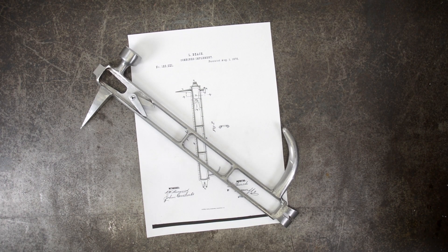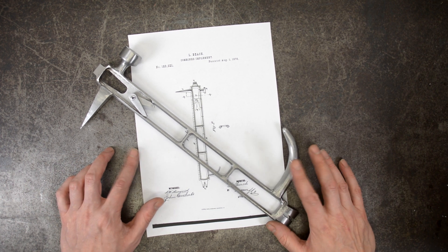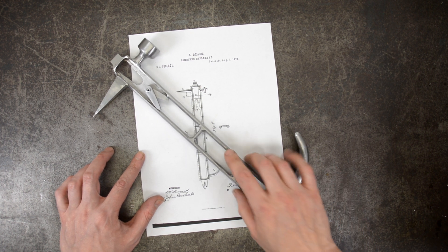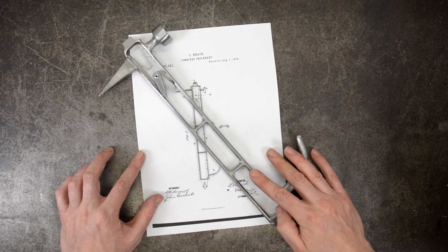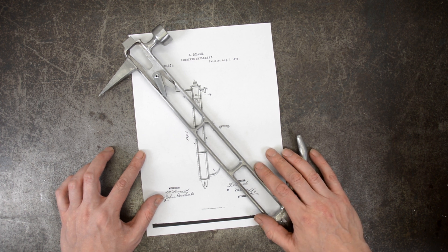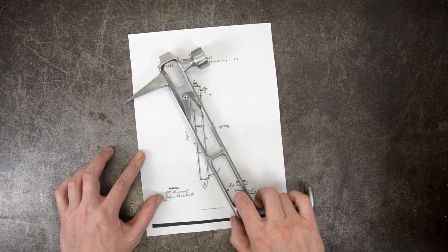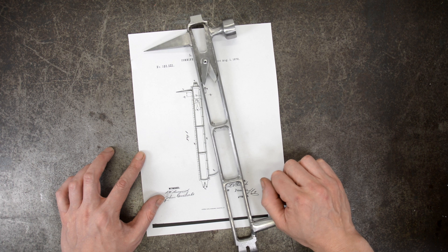Awesome. I only first touched a milling machine of any kind about four weeks ago, and I've got to tell you, I'm learning the hard way about the importance of those finishing passes. There's certainly a lot of additional finishing work that could be done to this thing, but there's really only so much lipstick you can throw at a pig.